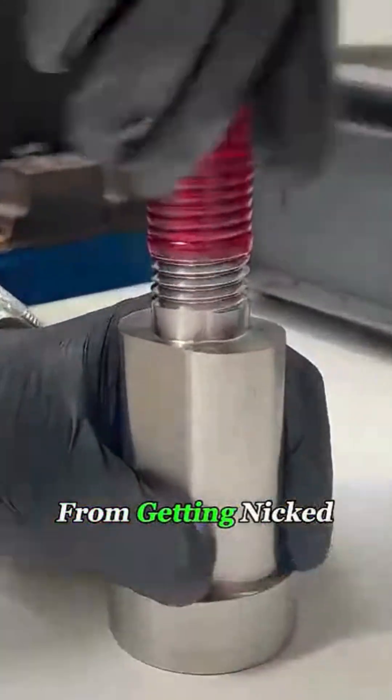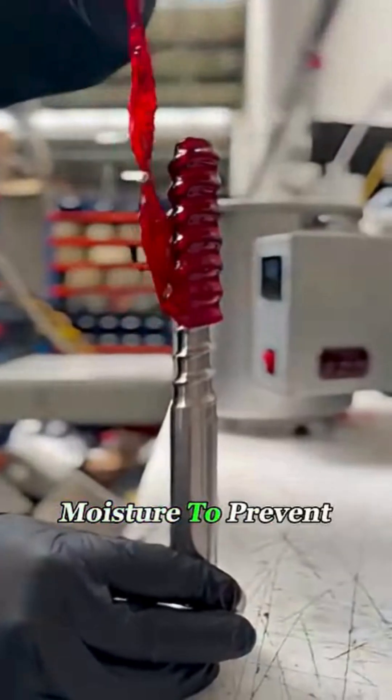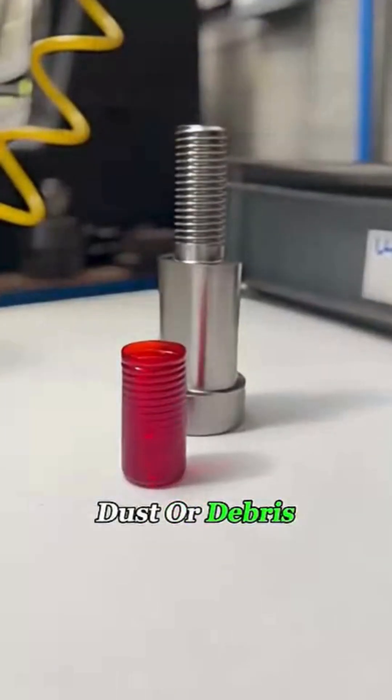This wax layer keeps the threads from getting nicked or scratched during shipping and storage. It also seals out air and moisture to prevent rust and blocks any dust or debris from getting in.